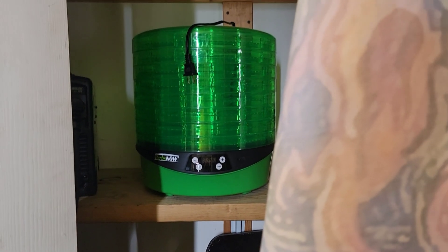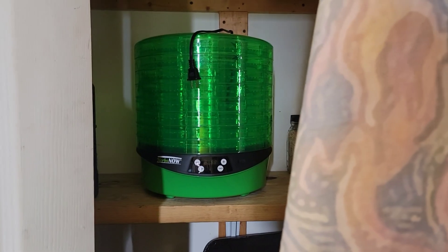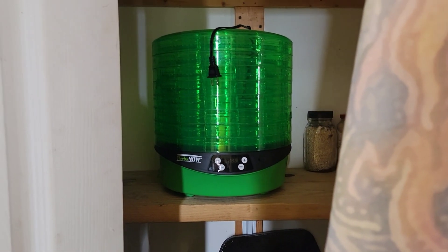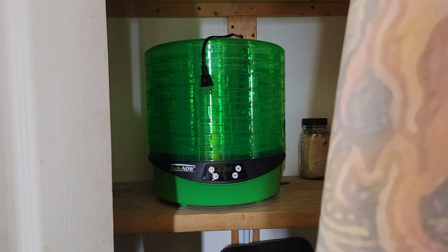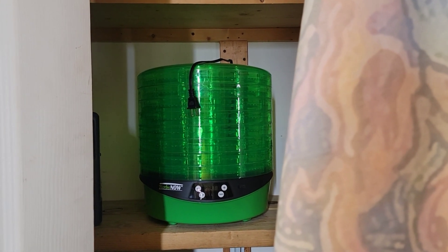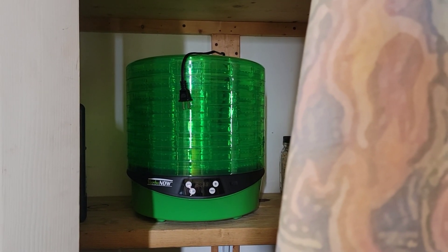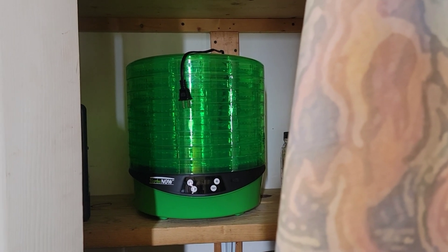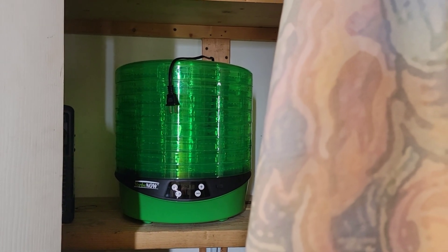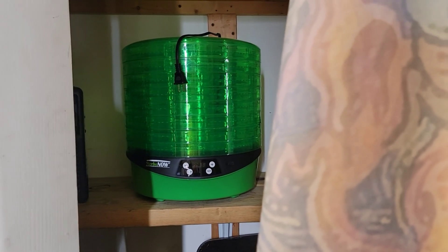What up, friends? So, you have your herbs now in the closet and you're like, man, I'm not going to be using this for a while because I don't have another plant for like another three months. Does that mean this just sits here? Absolutely not, friends. Let's go use our Herb Now dryer for vegetables — and somebody told me there's a fungus among us. Alright, let's get started.